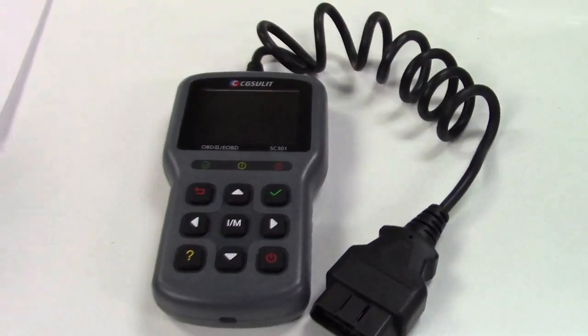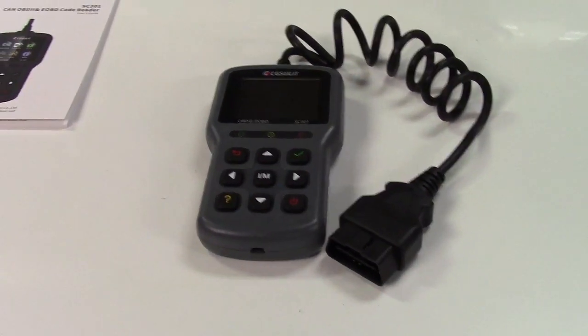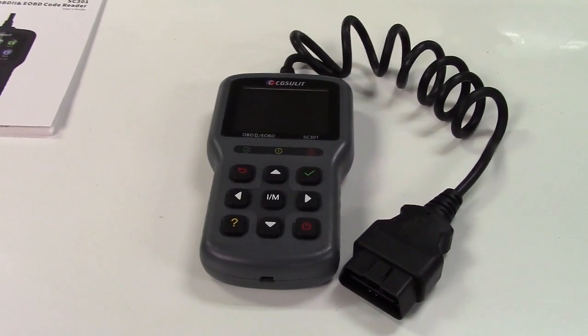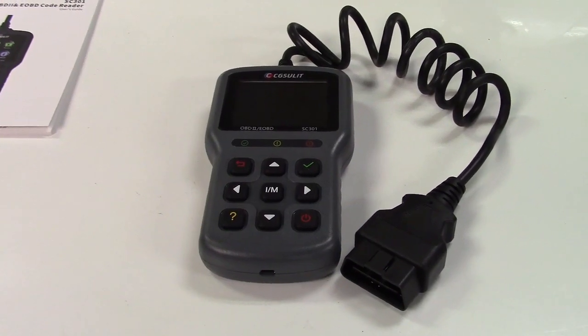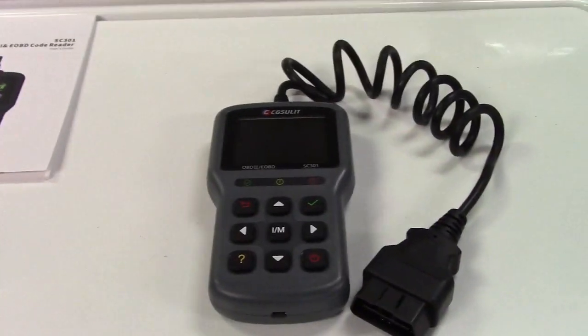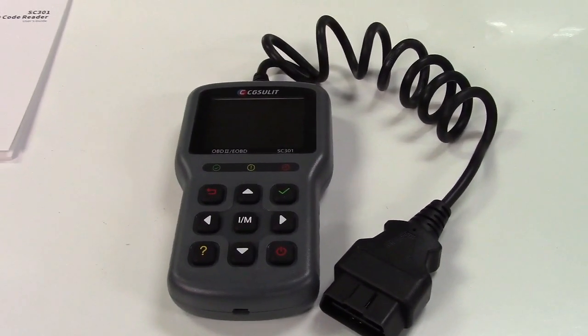It doesn't do much good here, so we will need to take this out to the car. Another thing this does is data logging — the data that it reads from the car it can log, and then later you can use the USB cable to hook it up to your computer to print that information out, if that helps you in any way.